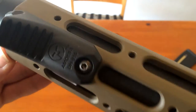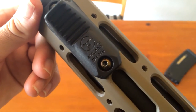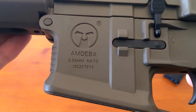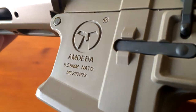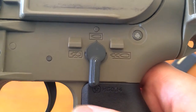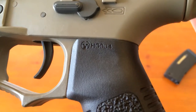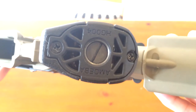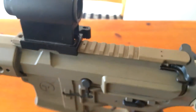Looking at trademarks: the only trademark up front is on the hand stops — you have the Amoeba logo and some numbers on these hand stops, really nicely done. There is also the Ares logo and Amoeba branding on the body, along with some fake serial numbers and realistic caliber markings. The selector markings are safe, semi, and full auto. On the pistol grip you have some numbers and the Ares logo, with the Ares name and more numbers on the bottom of the pistol grip — same repeat on the other side.